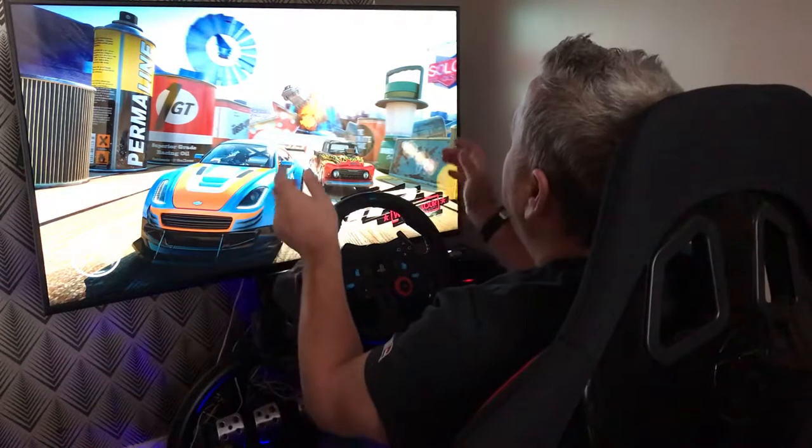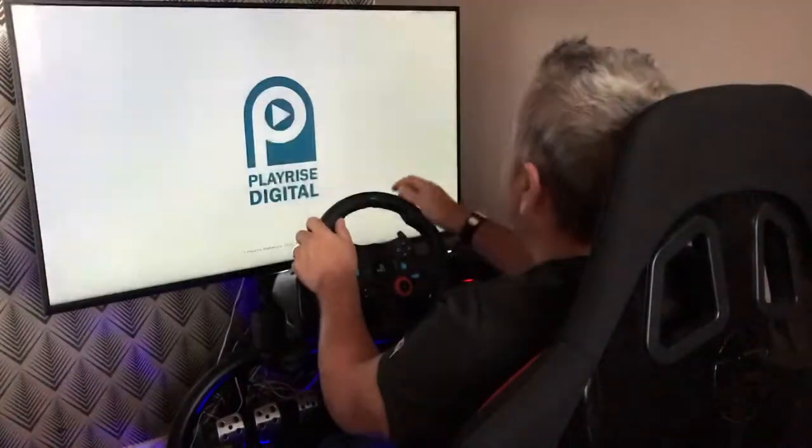Hey guys, welcome to GriffoMedia.com. I'm Griffo, and today we're trying a bit of an experiment on the channel.